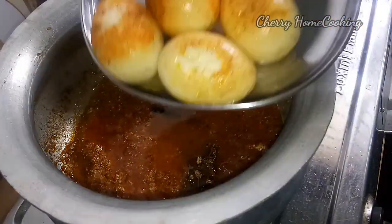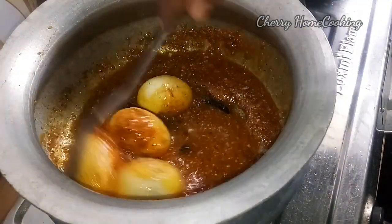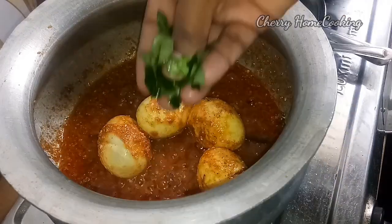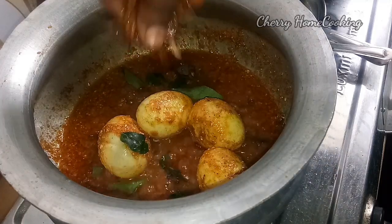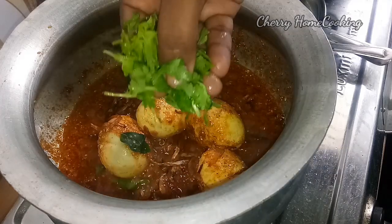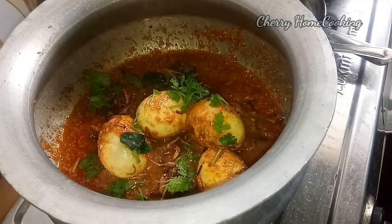Pour a glass of water and fry the eggs. Add some brown onions and taste them — they will enhance the flavor.